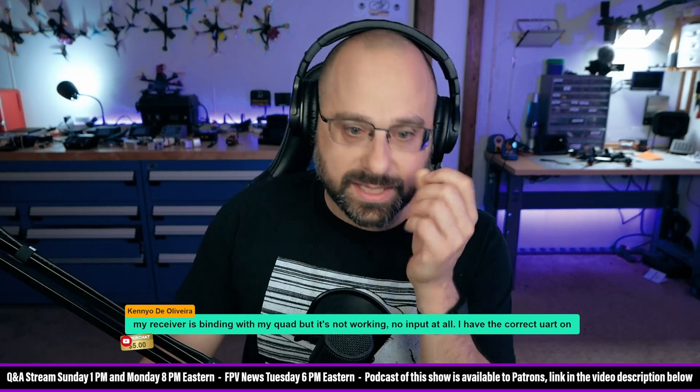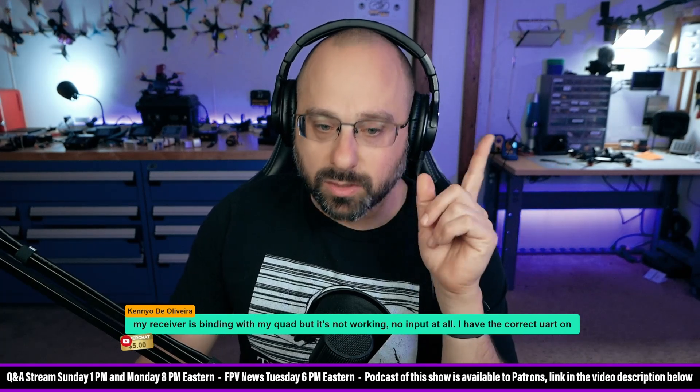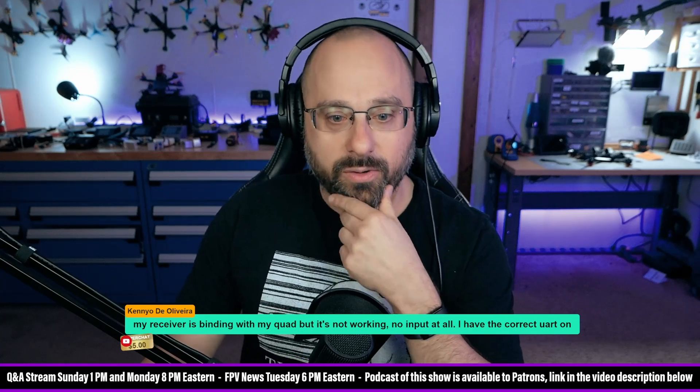Kenyo in the comments says he might have soldered TX to TX and RX to RX. That would be a problem. TX goes to RX and RX goes to TX almost always.